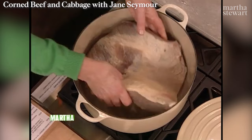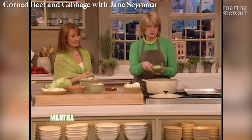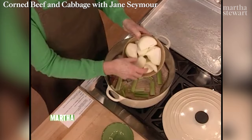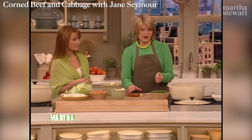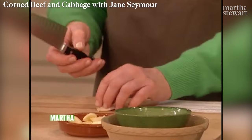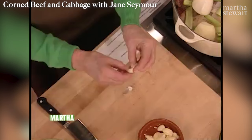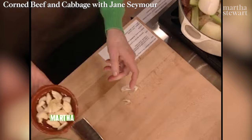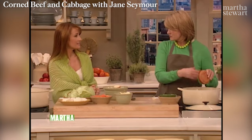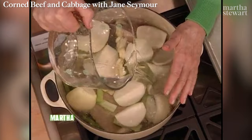Put your rinsed beef right into the bottom of the pot. Cook it for about two hours with two celery ribs cut into small pieces and two big onions peeled and cut into quarters — all of this is in the final dish. We need ten cloves of garlic, smashed so they really give off all their flavor in the broth. Just take your knife and the peel comes right off. Cover with water, bring to a boil, reduce to a simmer, and cook for about two hours. Then you're ready to add the rest of the vegetables.